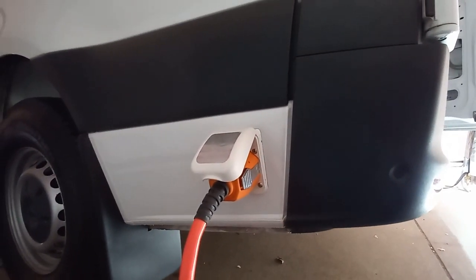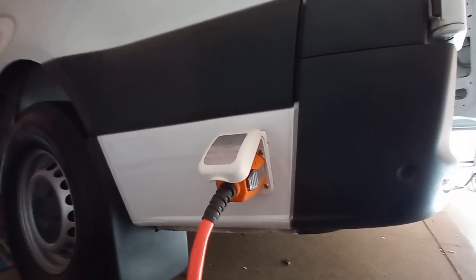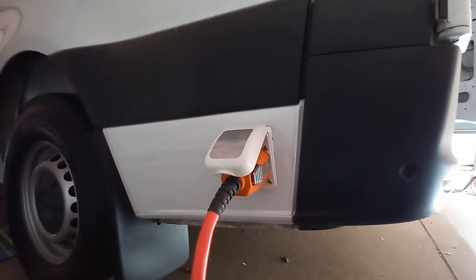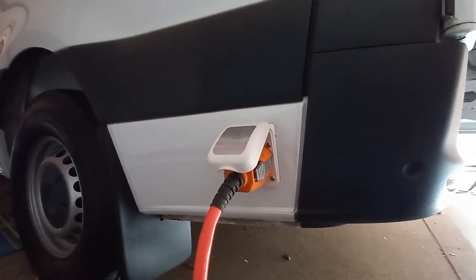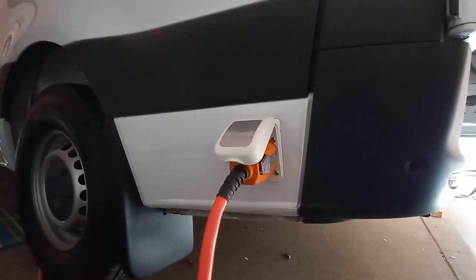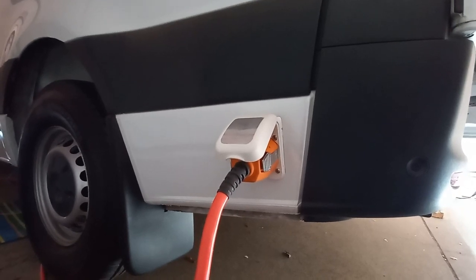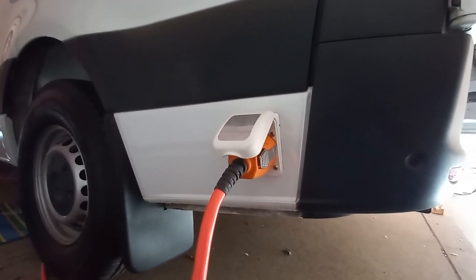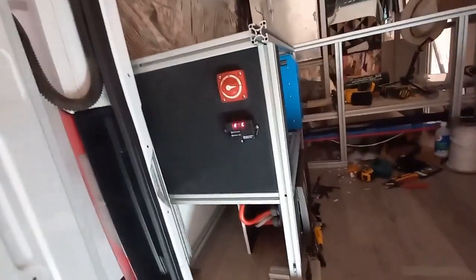That's what's been powering the van during construction — any time we need power inside for a vacuum or whatever. It's also been running the heat. Eventually the heat will be run by diesel, but as a backup, or when you're able to hook up to shore power, you can heat the van with a backup electric heater. Let's show you the whole path — the power comes into the van from here.